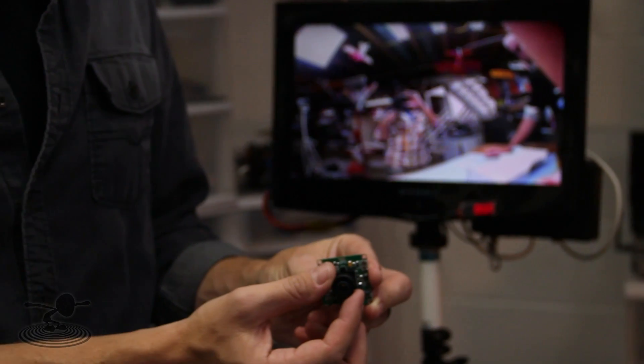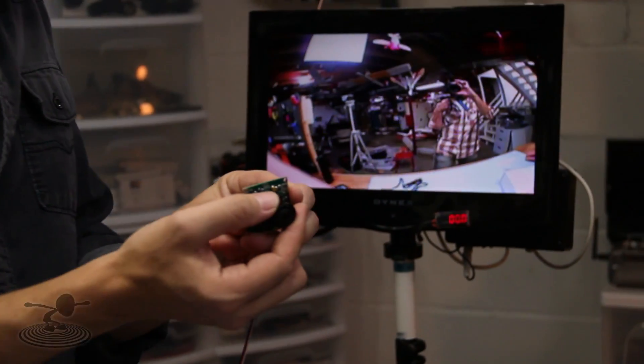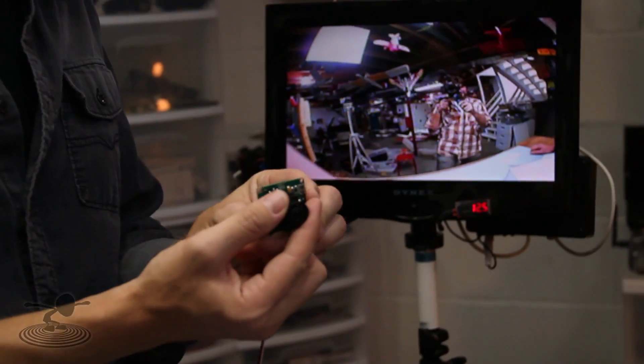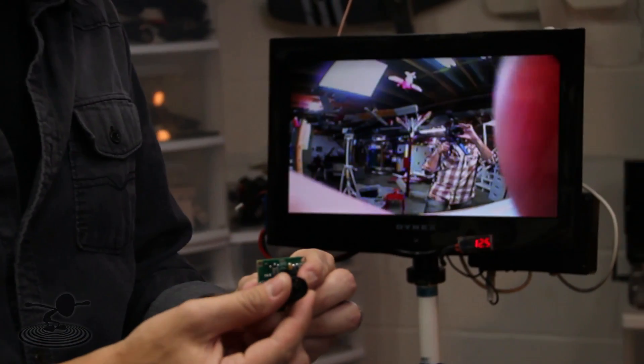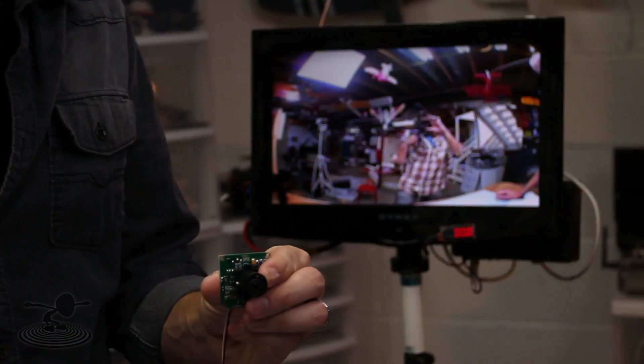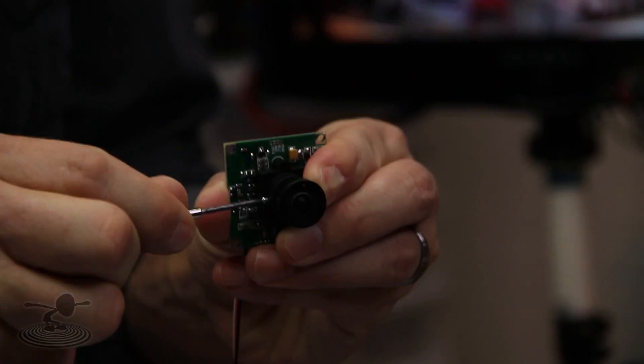Now make sure that when you're focusing, you're focusing on the distance, because you're not going to be flying with anything close to it. You want your focus to be far away — pick a far away object. Focus it the best you can; it's better to go a little bit past, just as sharp as you can. Then once you're there, hold it with your finger and tighten that little set screw back down.